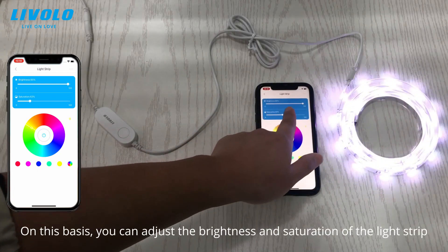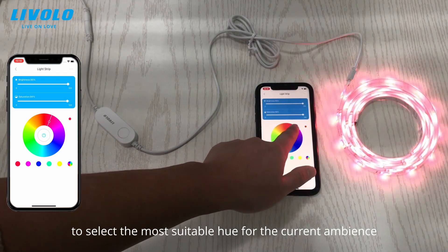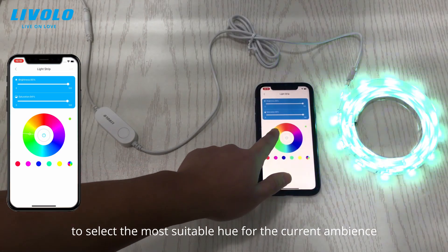On this basis, you can adjust the brightness and saturation of the light strip to select the most suitable hue for the current environment.